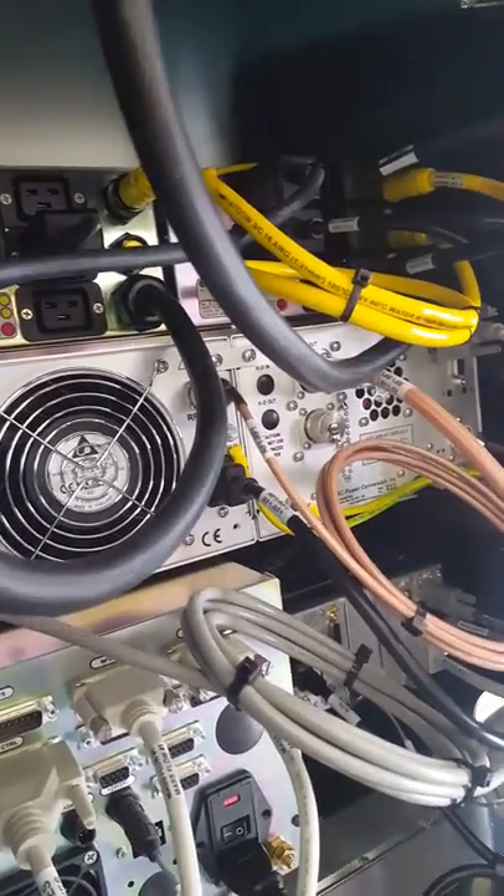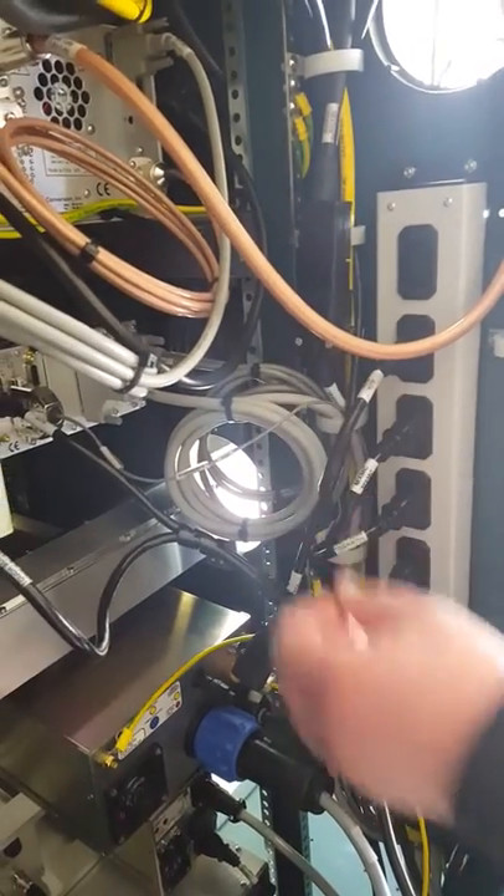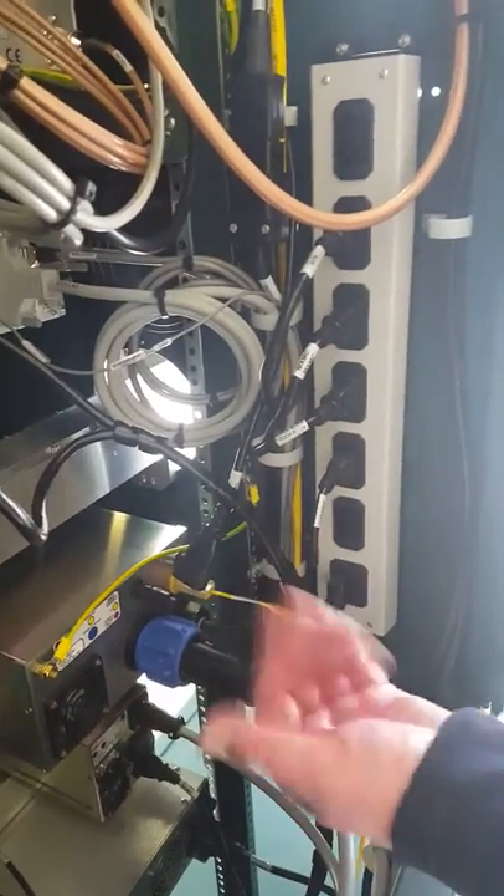This is just feeding this power strip here — more things that don't need to be interlocked: the gauge controller, rotation controller, touch screen, chamber lights. That's it.